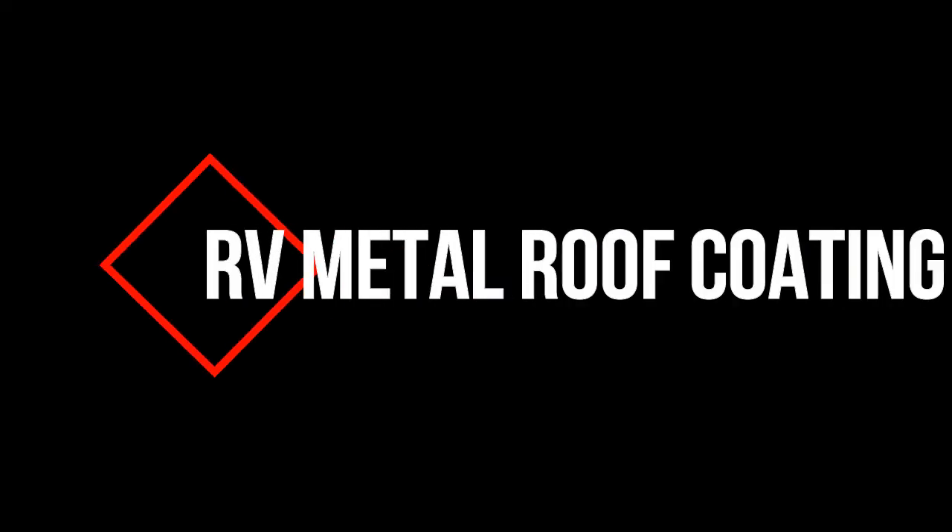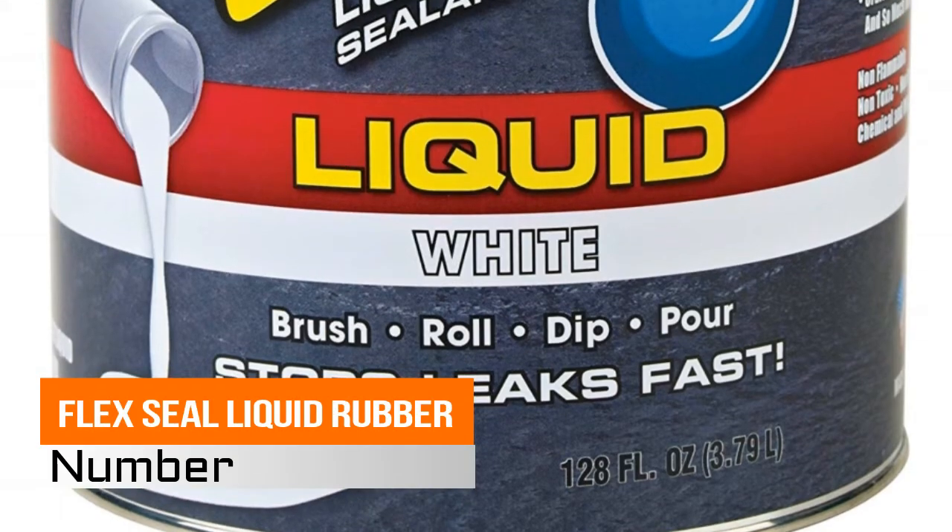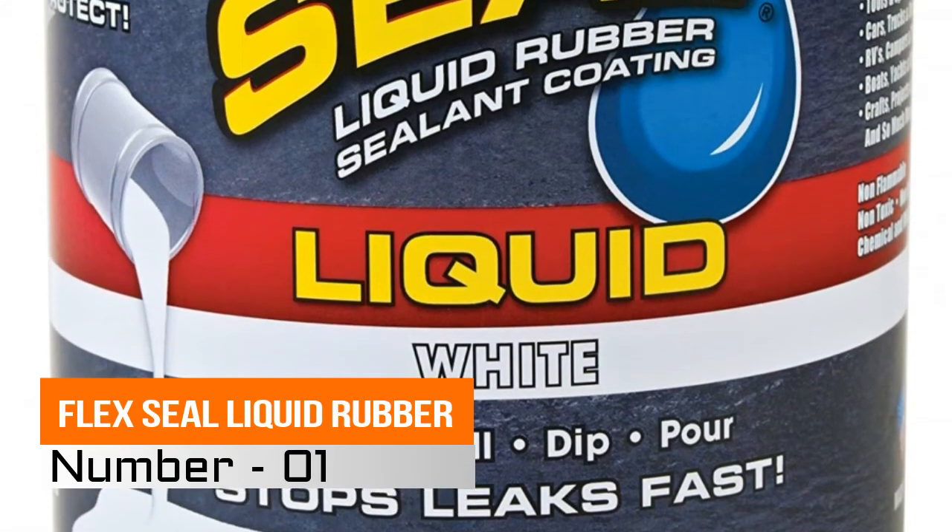Hi, you are watching Best RV Metal Roof Coating Reviews. Number 1: Flex Seal Liquid Rubber.